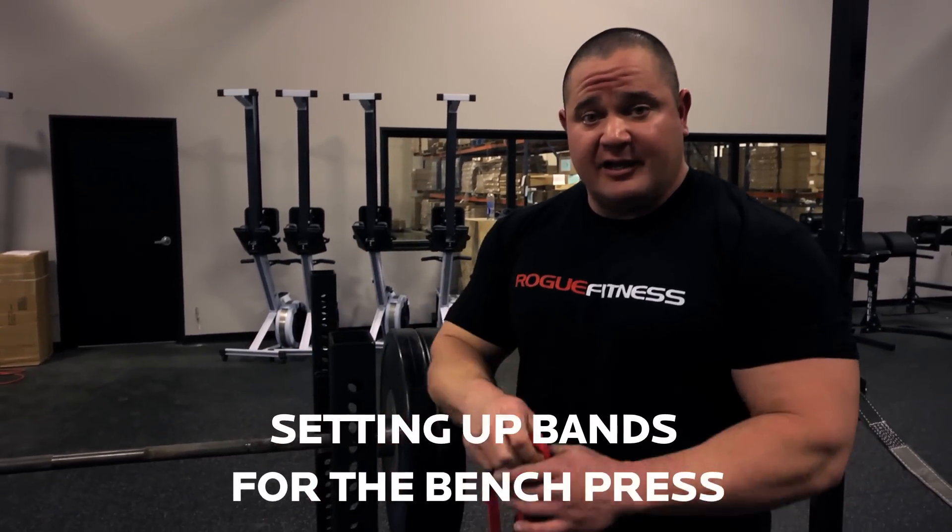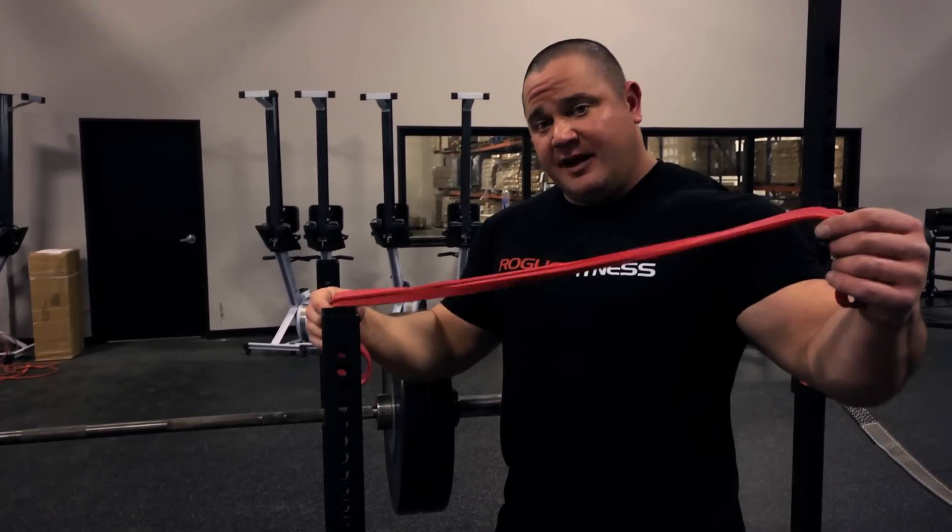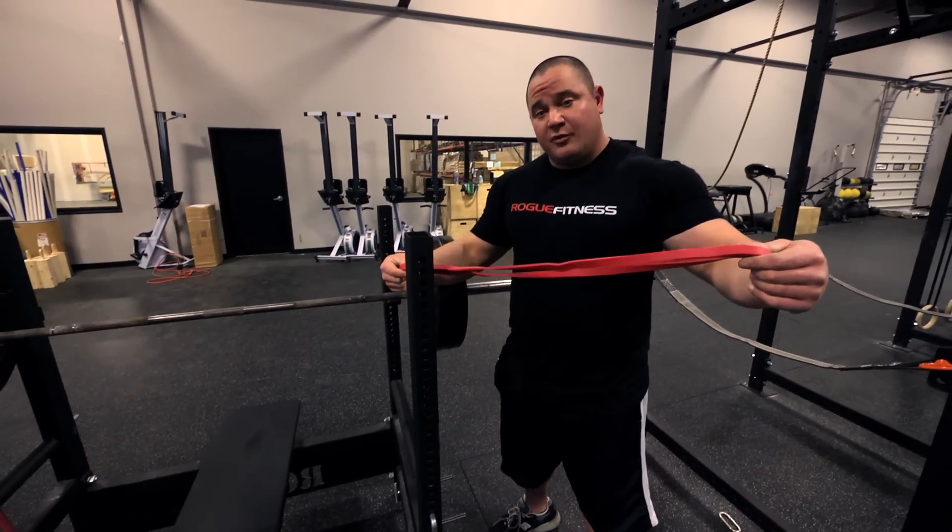I'm going to demonstrate how to utilize the bands for the bench press. The bands are going to make the weight heavier at the top, lighter at the bottom, and going to make you more explosive.